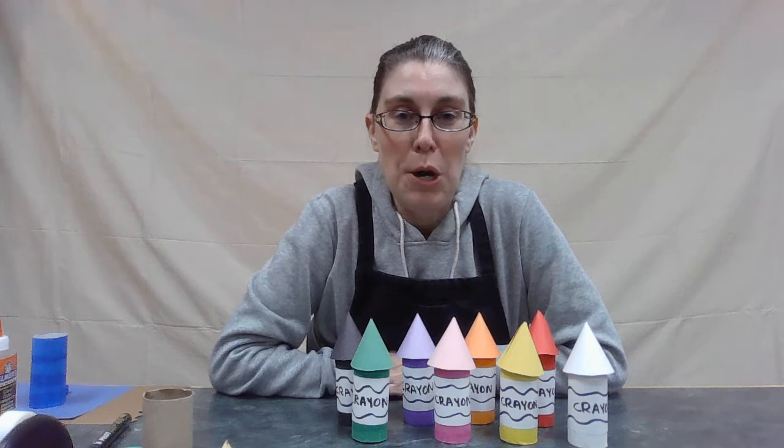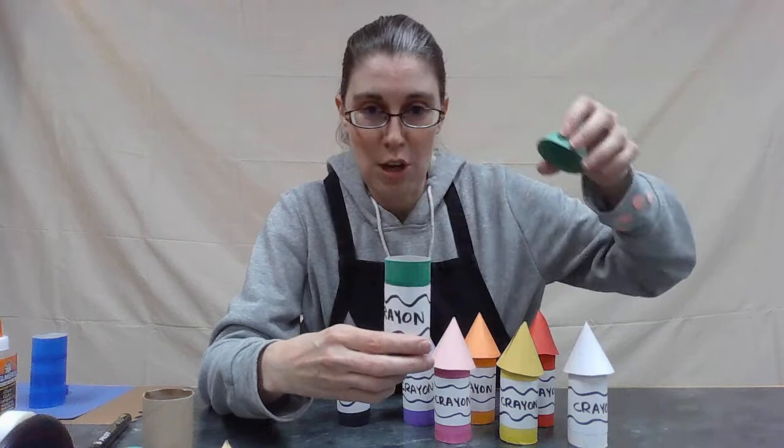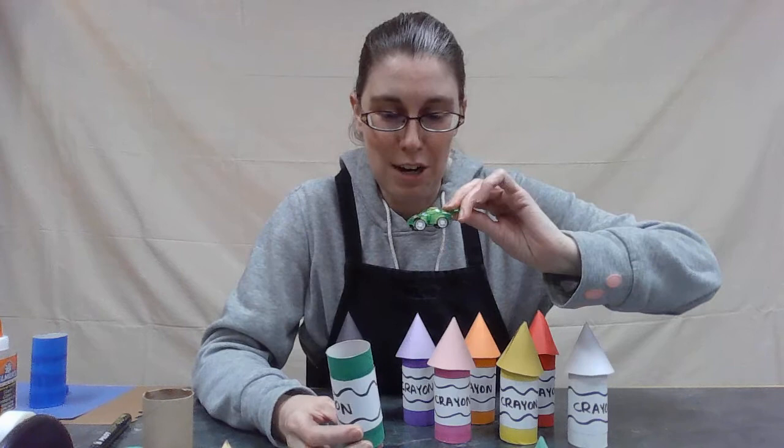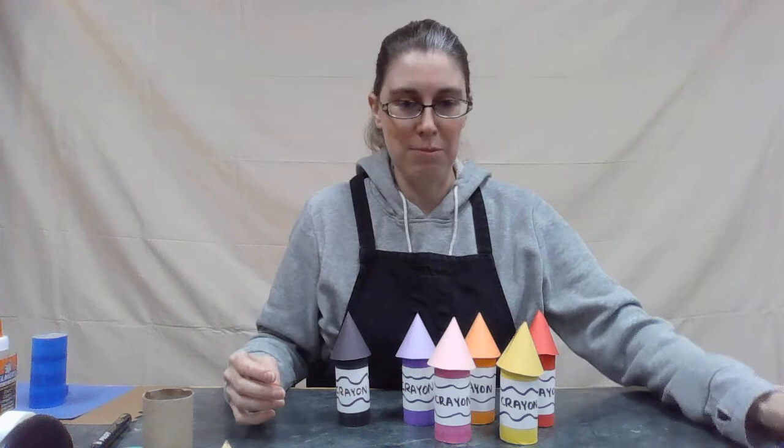We are creating crayon pods today. In the story, they break crayons and things come out of the crayons — that's what we're going for today. Here are a bunch of my crayon pods, and the fun part is you can take the top off and something comes out of it. We got a little car in this one! You can hide different things in there. The lids are a little tippy because you need to be able to open them. We're not actually going to break them like they do in the book.